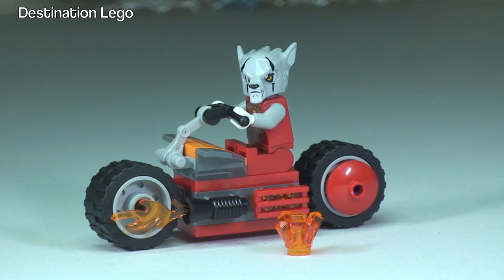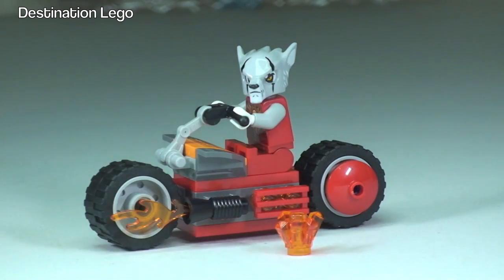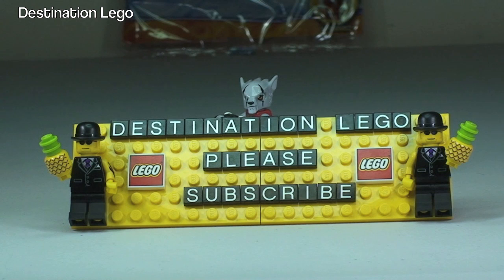So there we go, that's my unbag build and review all done and complete. Hopefully you did enjoy this video — if you did please go ahead and give it a thumbs up. Any comments, questions, or feedback are always welcomed down in the comments section. And if you haven't done so already please go ahead and subscribe to my channel, Destination LEGO.